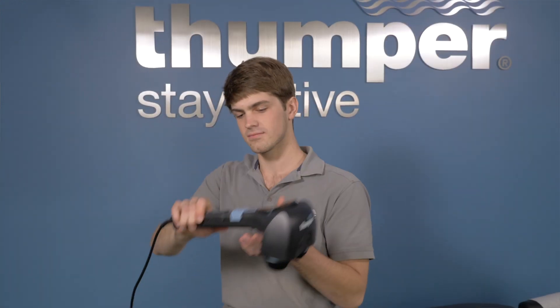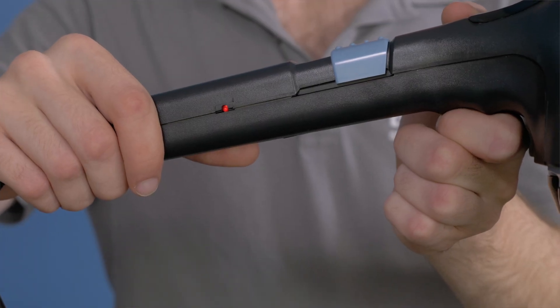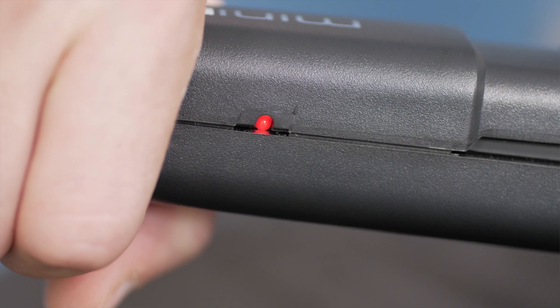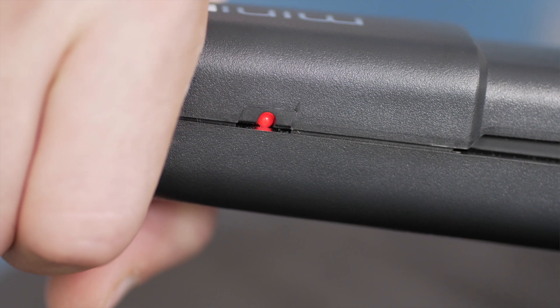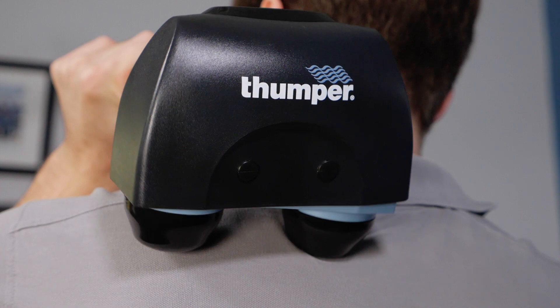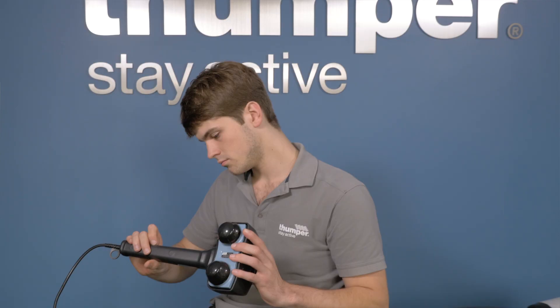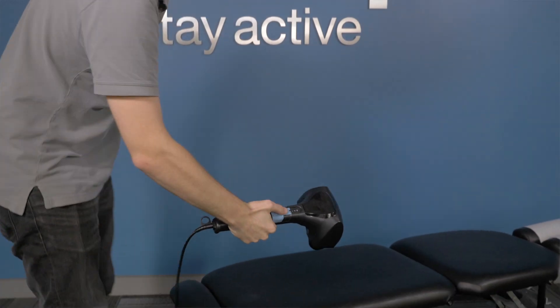If the massager gets hot it will shut down automatically to prevent overheating. In addition, the Mini Pro is equipped with an indicator light here on the handle that comes on if the unit shuts off on high temperature. For this reason we recommend you avoid using the massager under a blanket or a pillow. When overheat protection is triggered, don't worry — just unplug the massager and let it cool down.